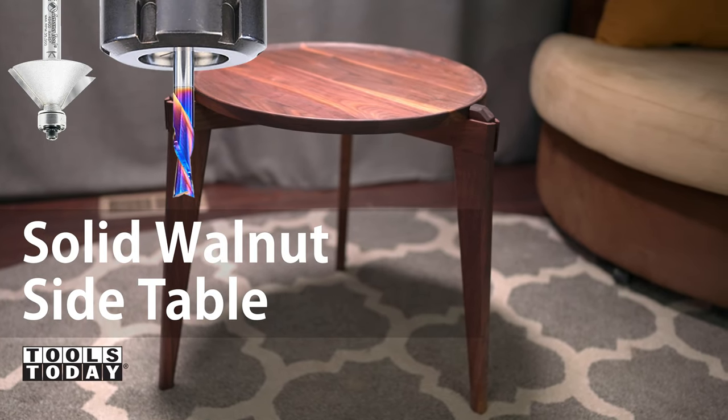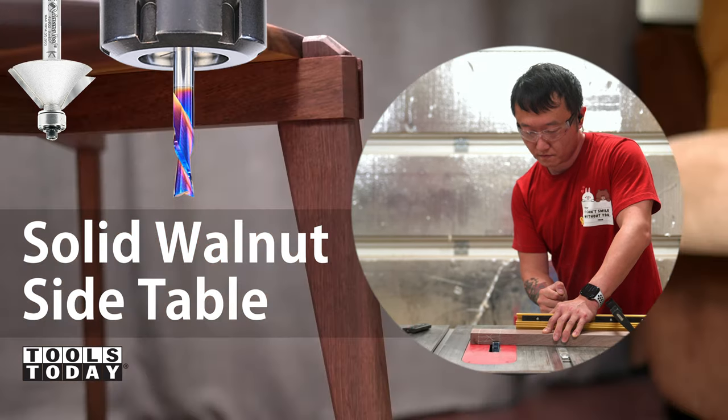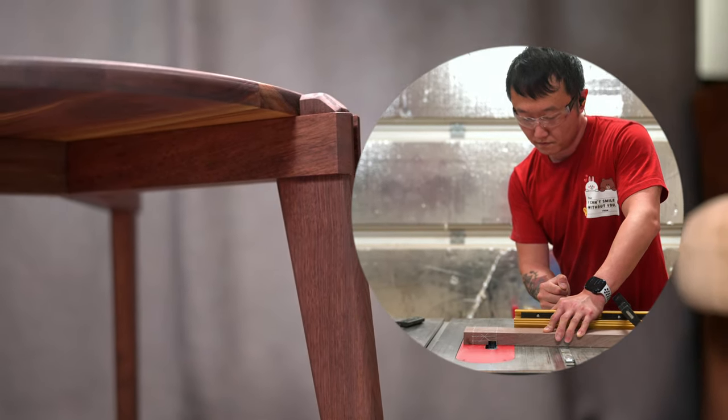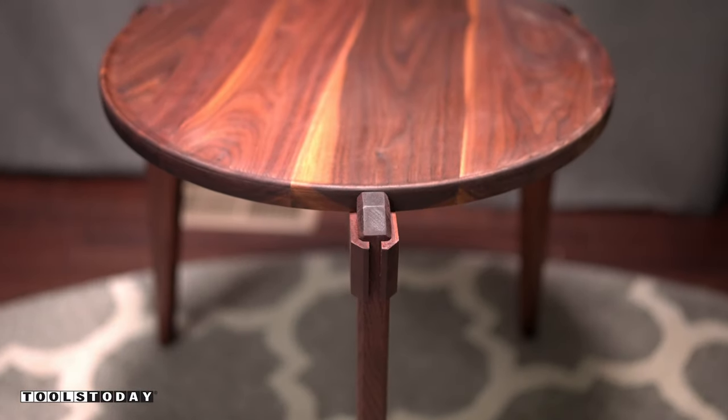Hey, it's me Alex from Bevelish Creations. I partnered with Tools Today to bring you this video on how I built this solid walnut side table with a top that was cut on a CNC, sitting on splayed legs with some exposed joinery at the top.